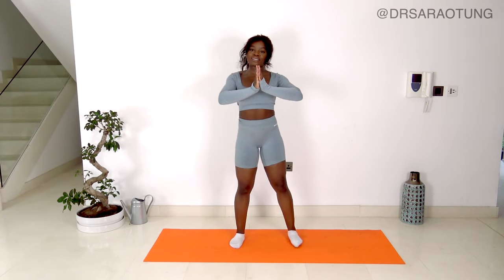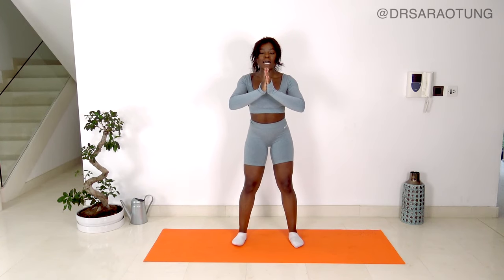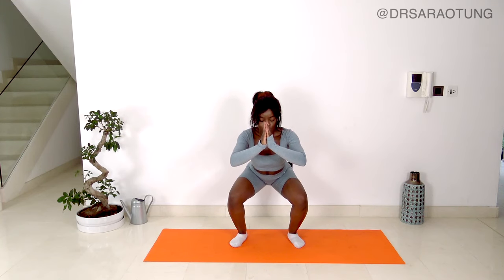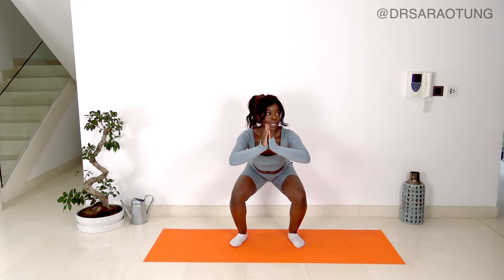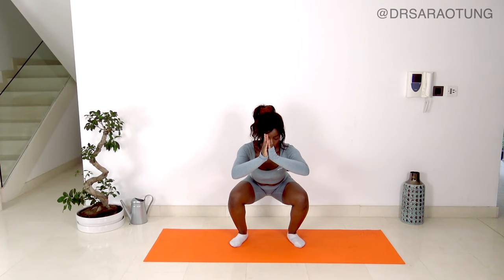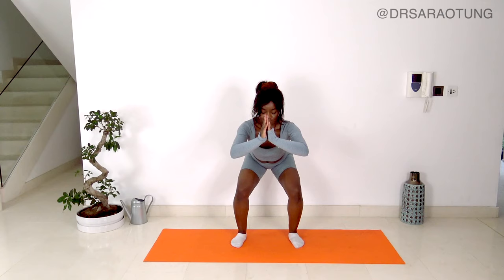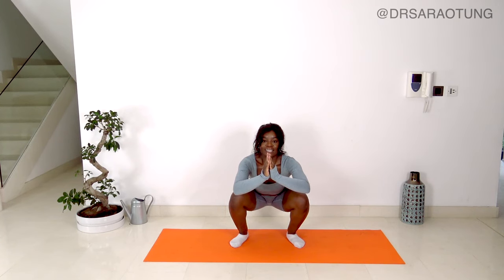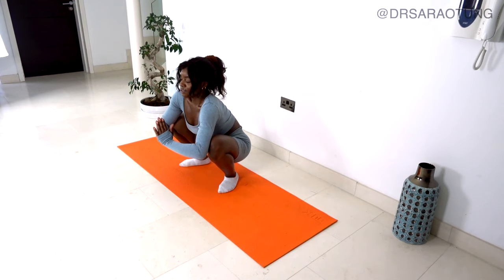Now we're going to put the hands together, feet about hip-width apart, and we're just going to squat down. The hips are going back and we're slowly squatting down — chest stays up. You should get to a point where your heels want to lift off the ground; that's the point where I want you to hold this nice low squat. It might be hips below the knees, or a bit higher — that's fine. Feet flat, weight through the heels, chest up as we squat down. Take some deep breaths. Find your place of balance.